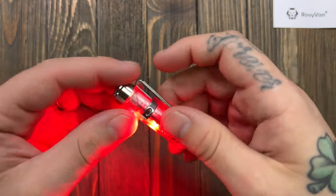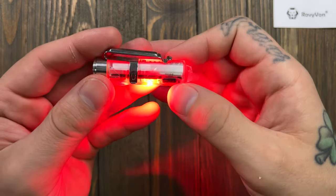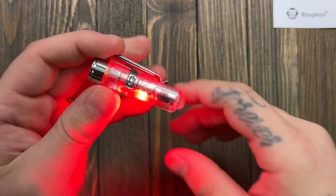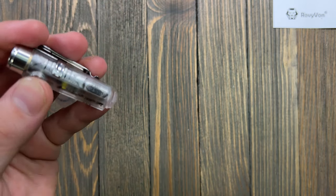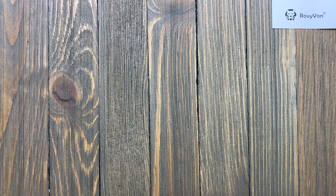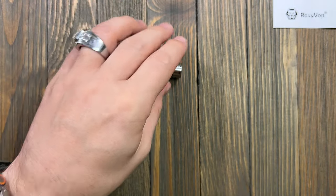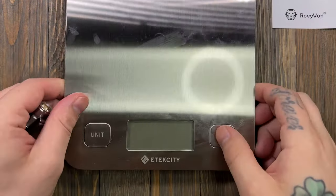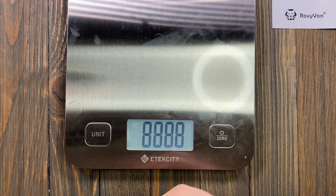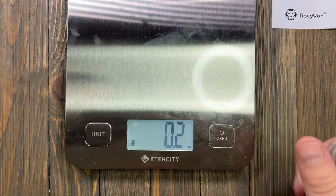I really like just how this light looks lit up red — that looks pretty awesome. Turning it off — just press for half a second. One thing I didn't cover: the weight. It's 0.8 ounces — super light, super super light.